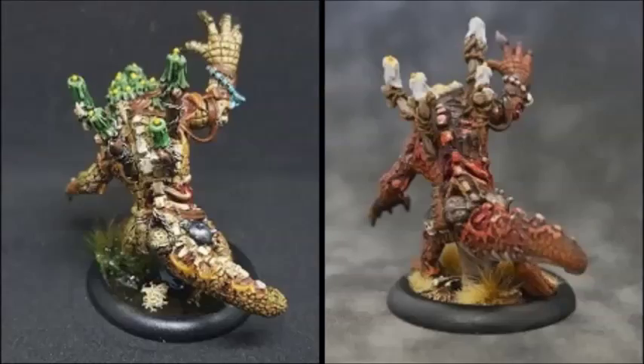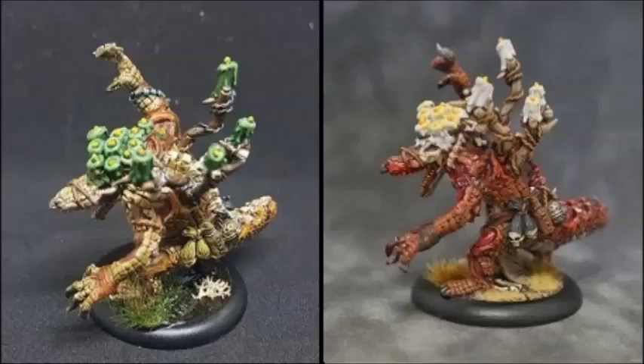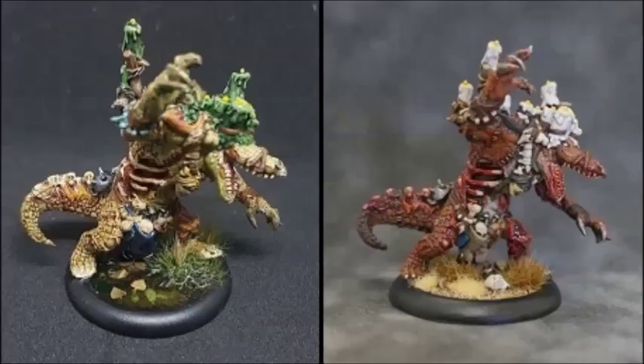And here are the finished models. We hope you enjoyed — if you did, please like and subscribe. We'll see you later. Bye-bye.